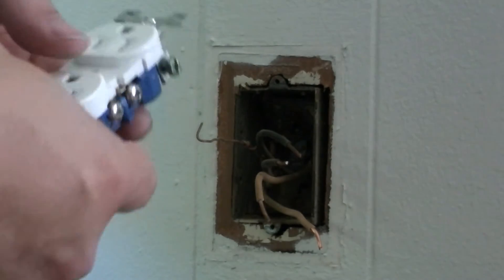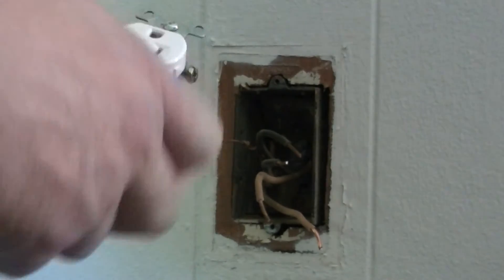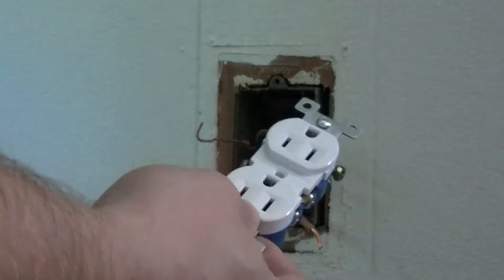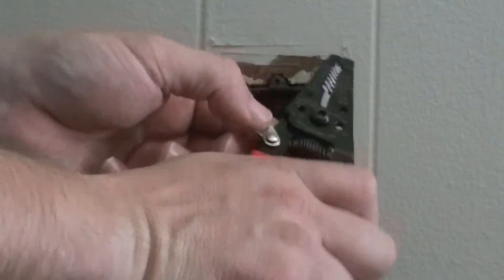...you want to stick with 20 gauge. This is a 15 amp receptacle. 14 gauge is 15 amp wire, and 20 gauge is 20 amp wire. So we'll skin these just a little further.